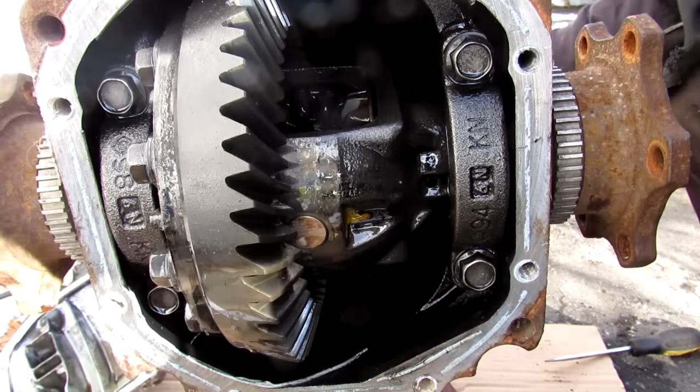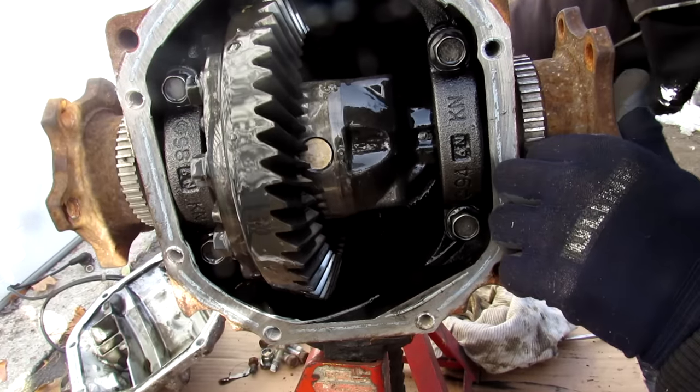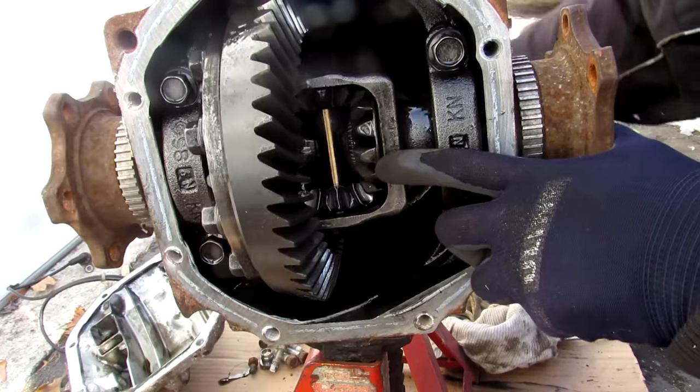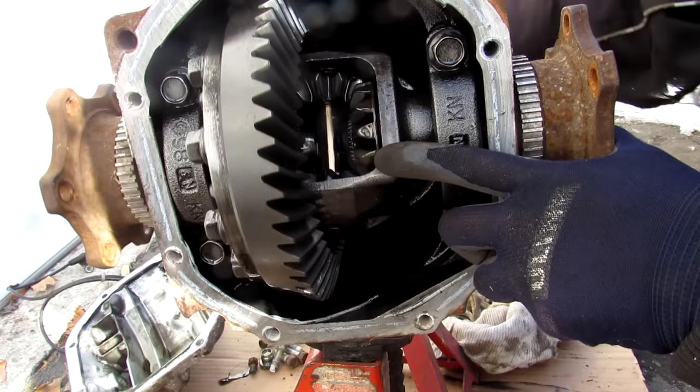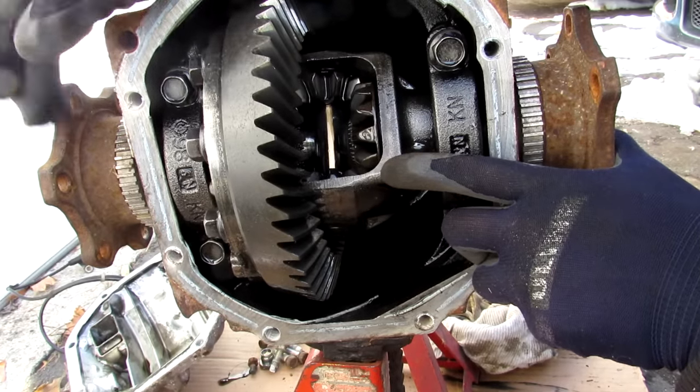This would be ideal if the vehicle is moving straight forward. Now let's say I'm rotating the input shaft but I lock up one of these wheels — you'll see that the spider gears on the inside are now moving relative to each other. And that's transferring all of the power from this ring gear to the one other wheel that doesn't have anything holding it.